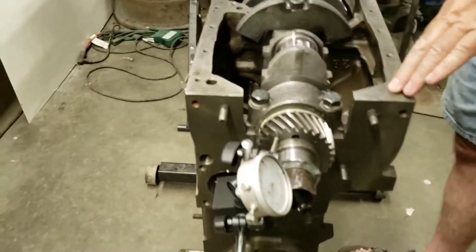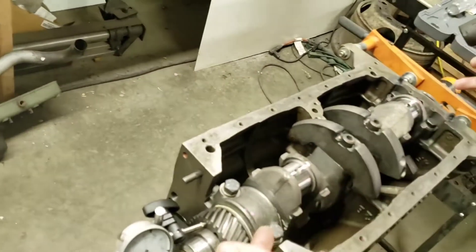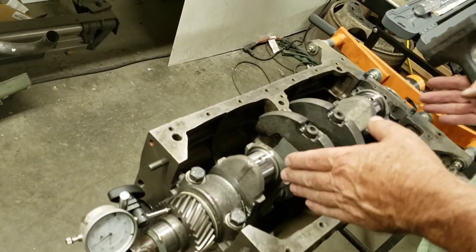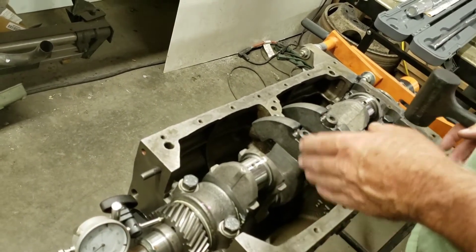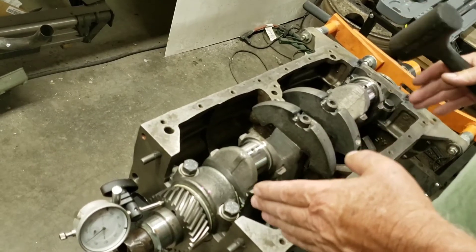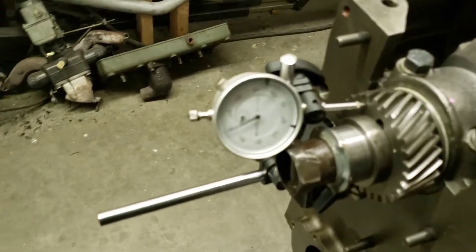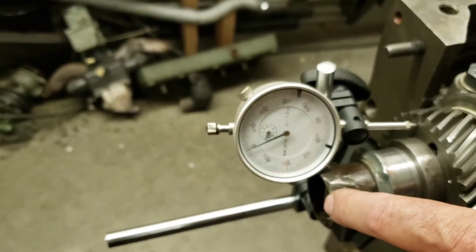In the last video we set the crankshaft and we plastic gauged the main bearings. So now, before we put in all the ancillary stuff — rods and things — while the crankshaft can shift fore and aft, the easiest thing to do is check crankshaft end play. In order to check crankshaft end play, you have to have the timing gear torqued onto the crankshaft.